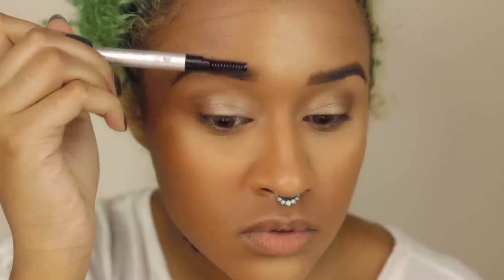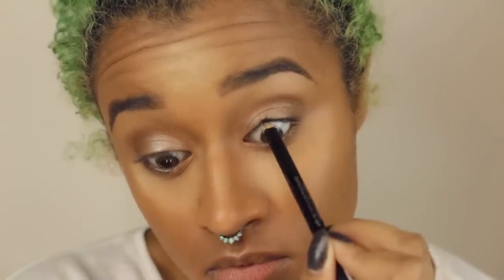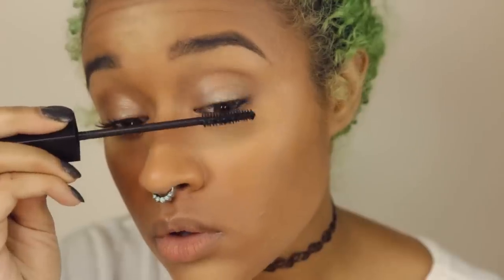And now I'm going to fill in my brows. I don't really have any donut jokes for this part, but it's just, you know, fill in your brows — it's important. Now I'm going to tightline with some black liner because I want my eyes to be defined without having to do any liquid liner. And I'm doing that on the bottom as well, and then topping that off with some mascara.